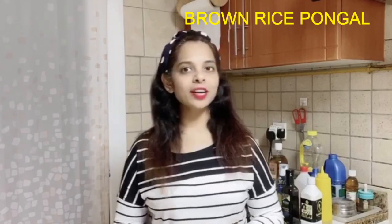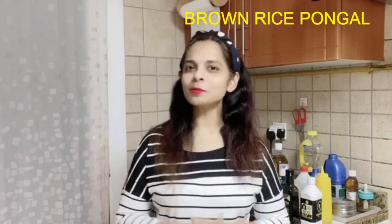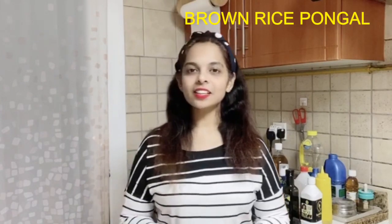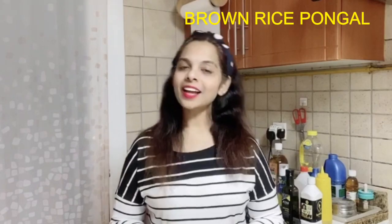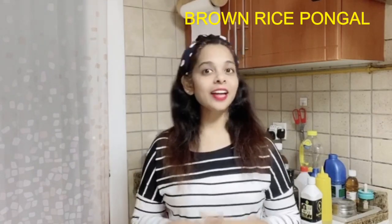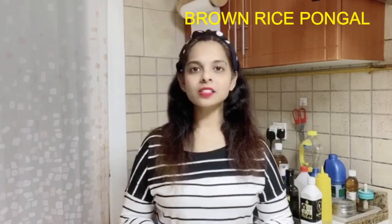Although pongal is traditionally made with white polished rice and moong dal, today I'm going to prepare this sumptuous and tasty pongal recipe with brown rice, which is healthy, has less carbs, is low in sodium, and is full of fiber — and definitely very filling.